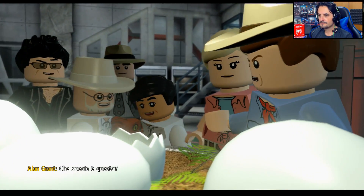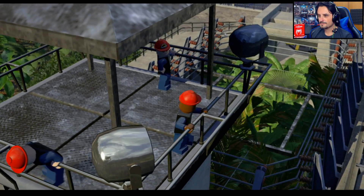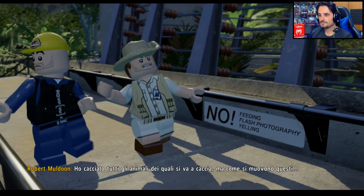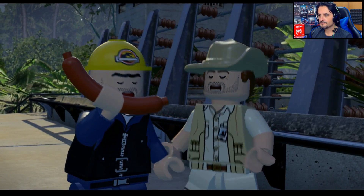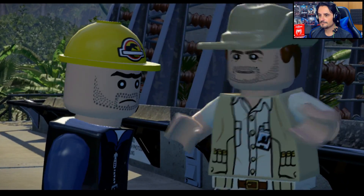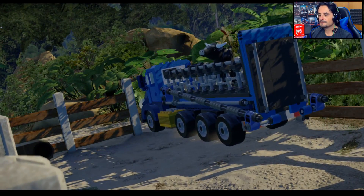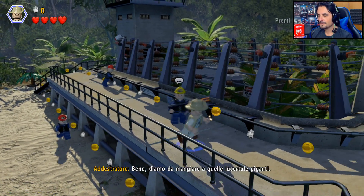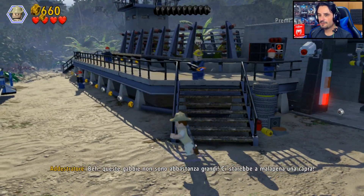'Che specie è questa?' 'È un velociraptor.' 'Sono letali a 8 metri.' Come si muovono questi? '80-100 km l'ora in spazio aperto. Hanno buona memoria.' Fantastico — forza, andiamo! Iniziamo, dobbiamo andare a mangiare.